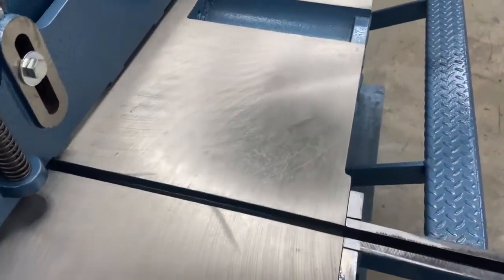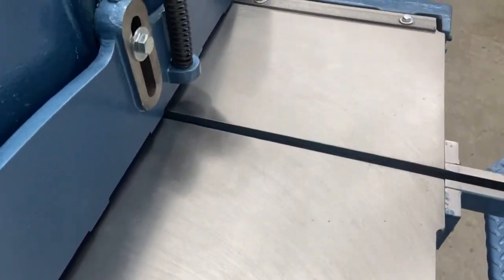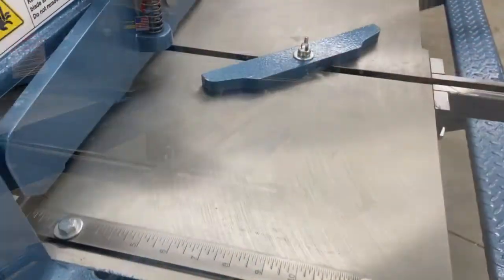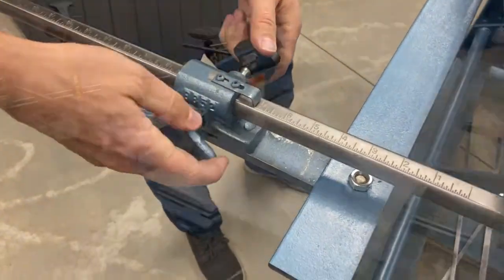This machine comes with a 52 inch bed as well as a 16 gauge mild steel capacity. It also comes standard with two front support arms, a front gauge, a bevel gauge, as well as a back gauge with adjusters to be able to fine-tune the proper depth of your cut.